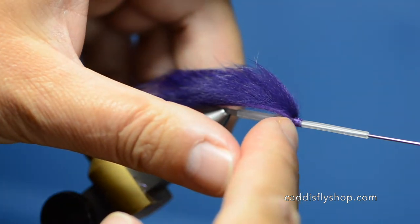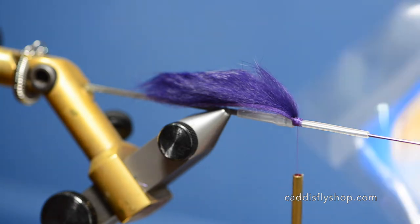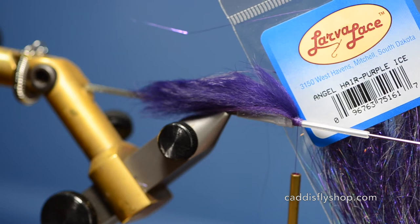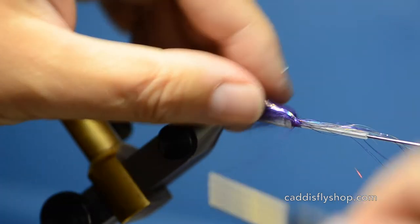You want to keep your thread tight in here. Get your rabbit strip — we pre-cut these rabbit strips to an inch and five-eighths. Next I'm going to grab a clump of angel hair, purple ice, and tie it in right down the sides.